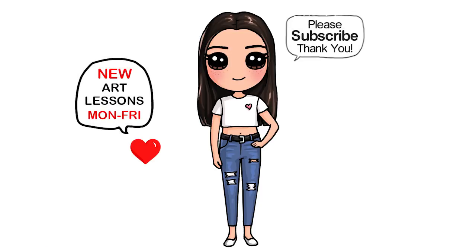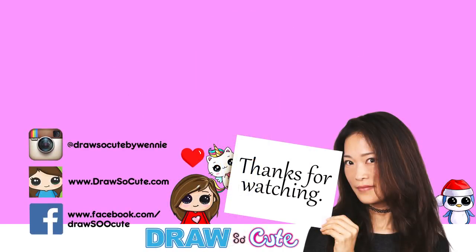And it inspires you to draw it too. Thanks so much for watching, and if you loved it please make sure to subscribe so you won't miss any new Draw So Cute videos. See you later!